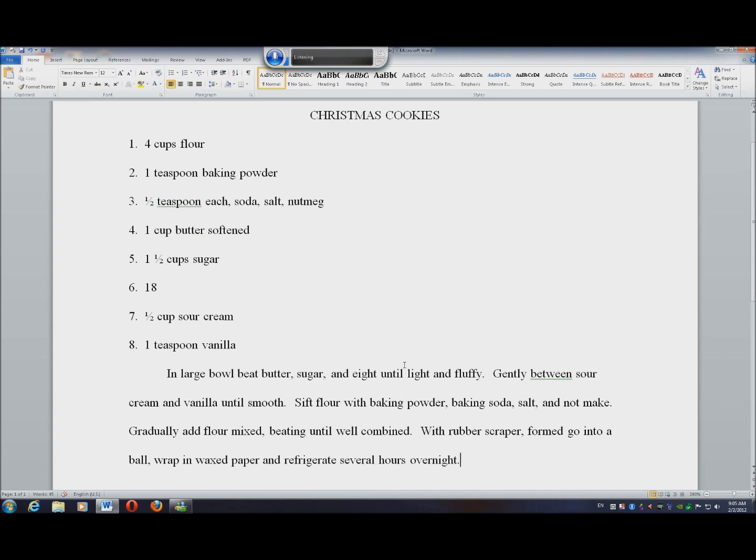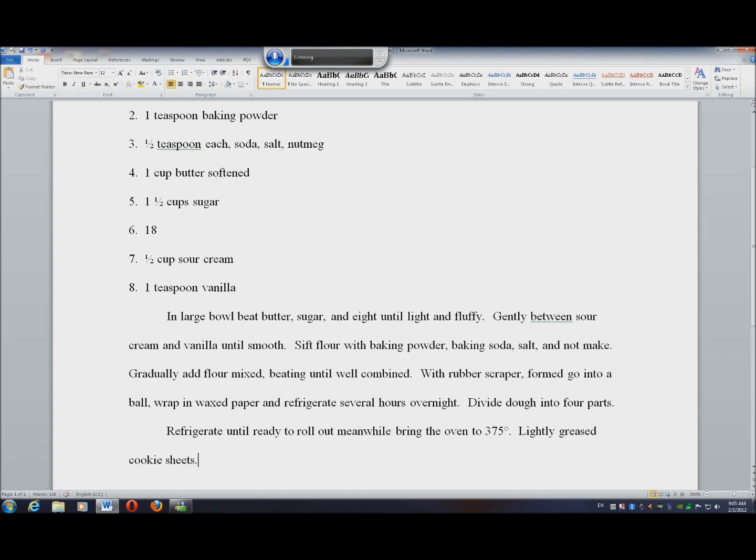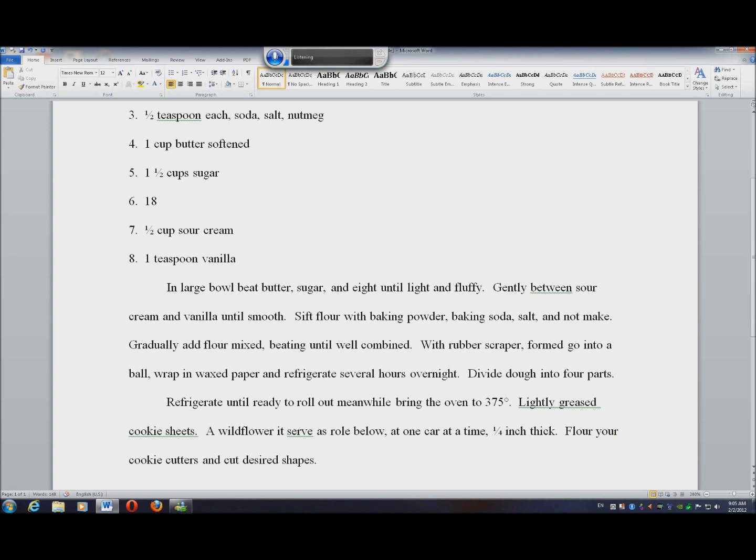Divide dough into four parts. Period. New line. Insert tab. Refrigerate until ready to roll out. Meanwhile, preheat oven to 375 degrees. Period. Lightly grease cookie sheets. Period. On well floured surface roll dough, comma, one part at a time, comma, one quarter inch thick. Period. Flour your cookie cutters and cut desired shapes. Period. Transfer to prepared sheets. Period. Bake ten to twelve minutes or until it just starts to brown around edges. Period. New line. Transfer to cooling rack. Period.